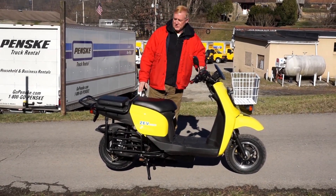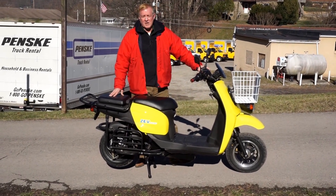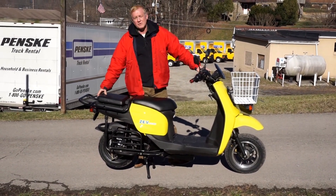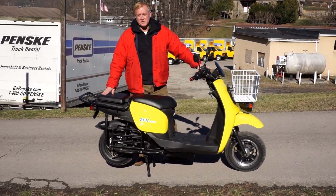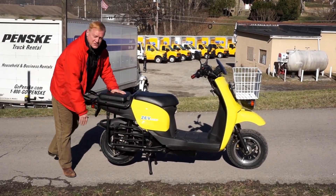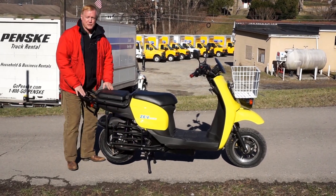The main design changes this year are to increase the utility of the bike. We've had a lot of people who asked us to make the seating for the second person a little better for children, so we added side guards to keep their feet away and a foot platform rather than a foot peg.